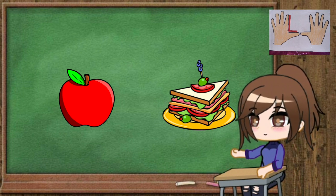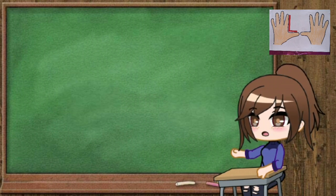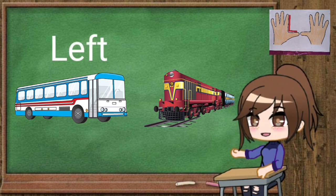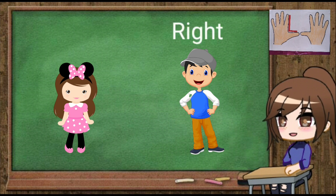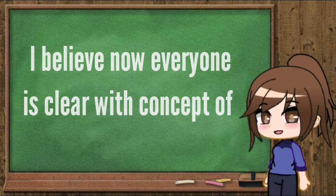That's right, the sandwich is on the right side. Next, which object is on the left side — the bus or the drain? Yes, correct, the bus is on the left side. Now tell me who is on the right side — the boy or the girl? That's right, the boy is on the right side. I believe now everyone is clear with the concept of left and right.